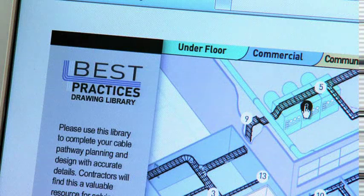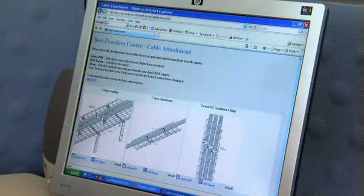Again, refer to the Best Practices web portal to see other solutions that are pre-engineered and ready for viewing or downloading onto your drawing.